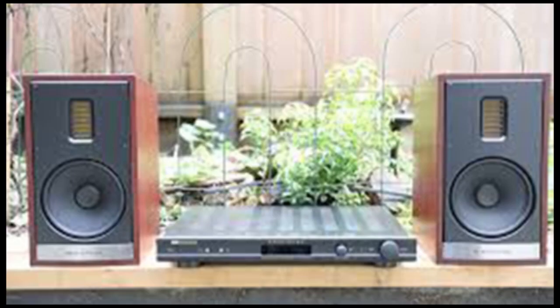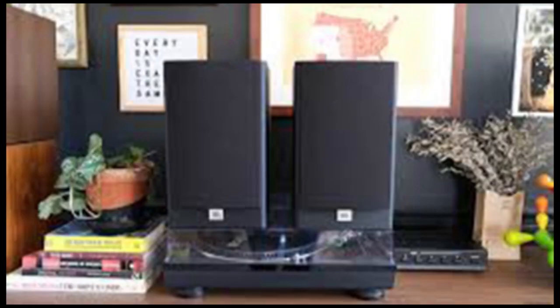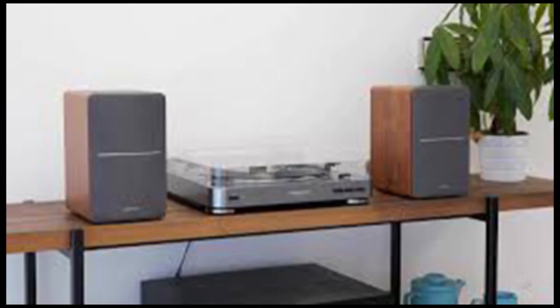If your speakers don't sound good, it basically doesn't matter what you connect them to. This is understandably the part of their setup that people likely spend the most time researching. And you have to make a number of choices. One of the biggest is: active or passive?